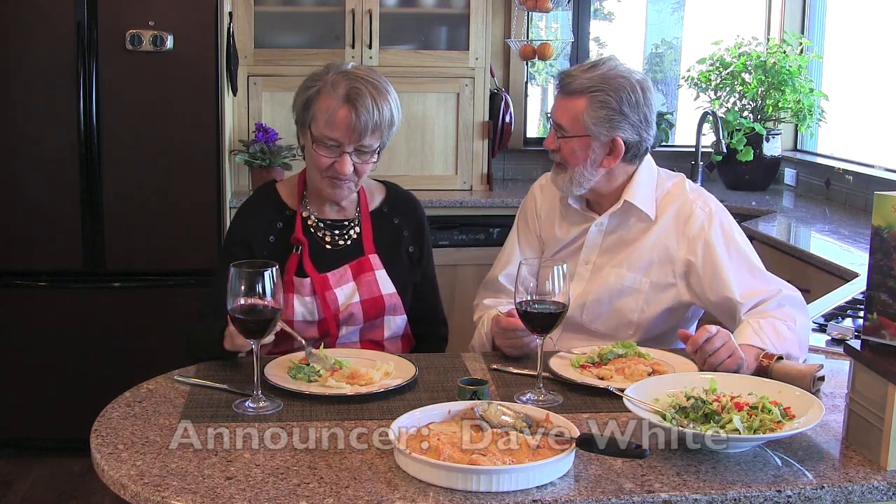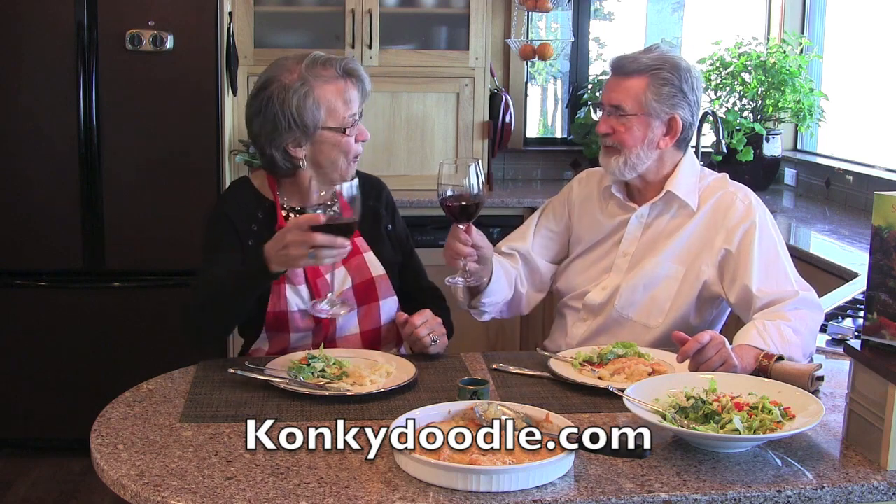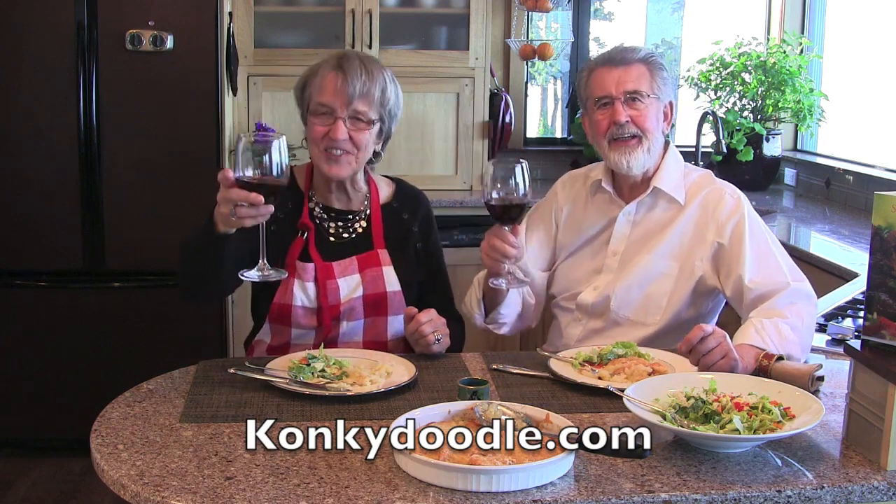Hey, Carol, thanks for inviting me. Let's try this out. That's really good. Mmm. That is delicious. Mmm. Just do ya.